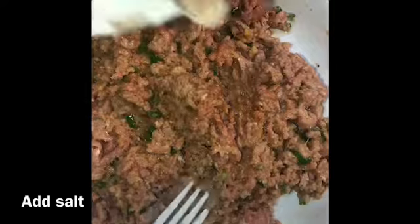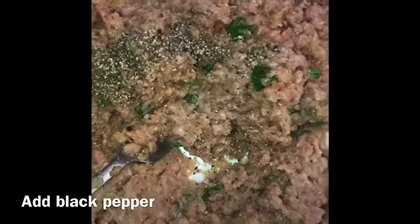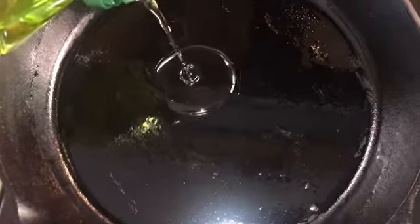We'll add some salt. You can eyeball it — just a little bit.